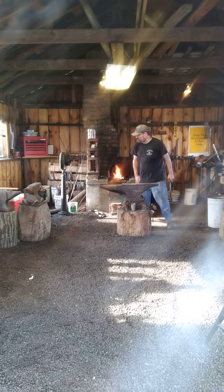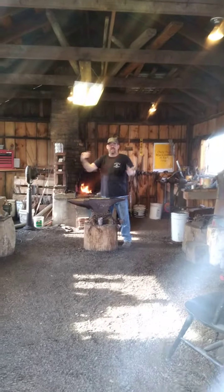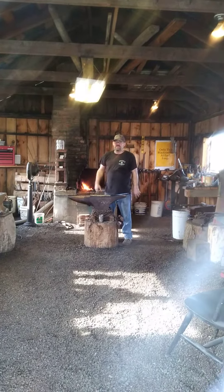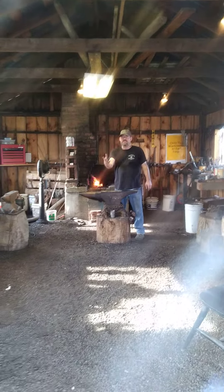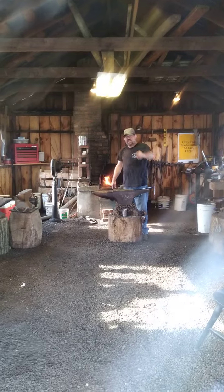Everybody see that gray stuff I'm brushing off the angle? That's called Forge Scale. That's what happens when moisture in the air hits the hot steel — it causes rust. While the steel is so hot, the rust burns, and when the rust burns it creates all this gray stuff. That gray stuff is called Forge Scale.